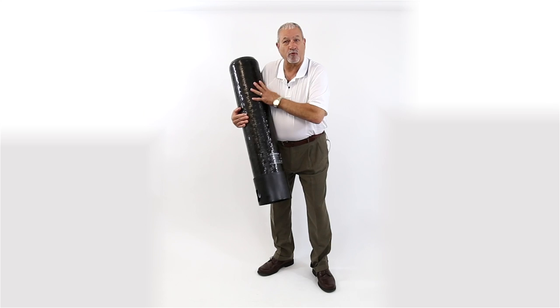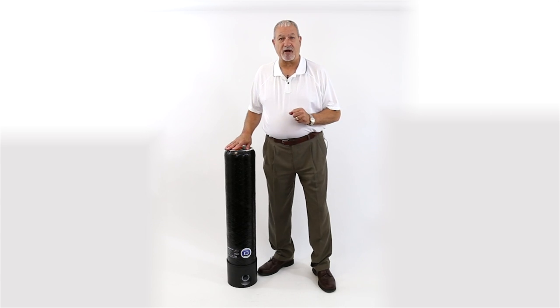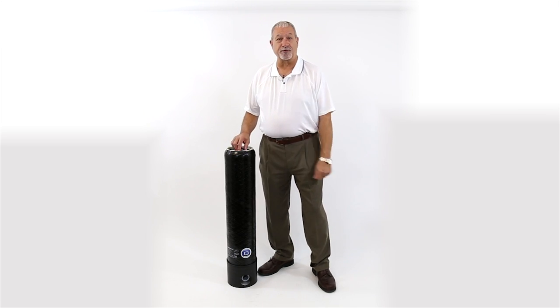It's one inch or three quarter inch — whatever you want — and you can manifold them together. You can put two together to get six to ten gallons a minute, or you can put a chain of six or eight together to get up to 25, 30, even 40 gallons a minute if necessary. They're fully modular and expandable, and the coolest thing is that the filters are easy to change.